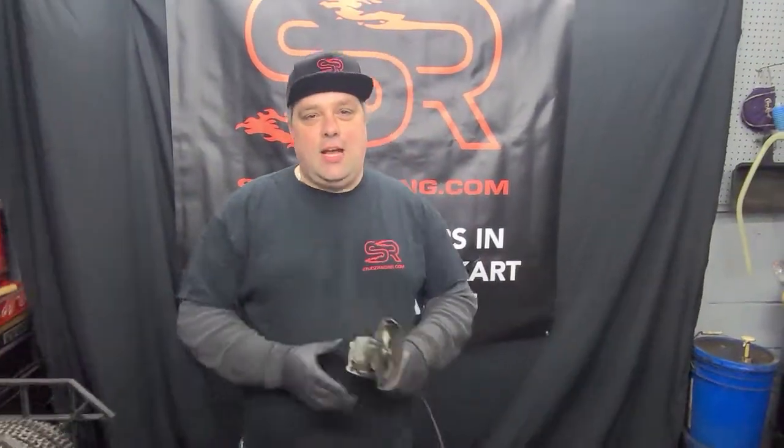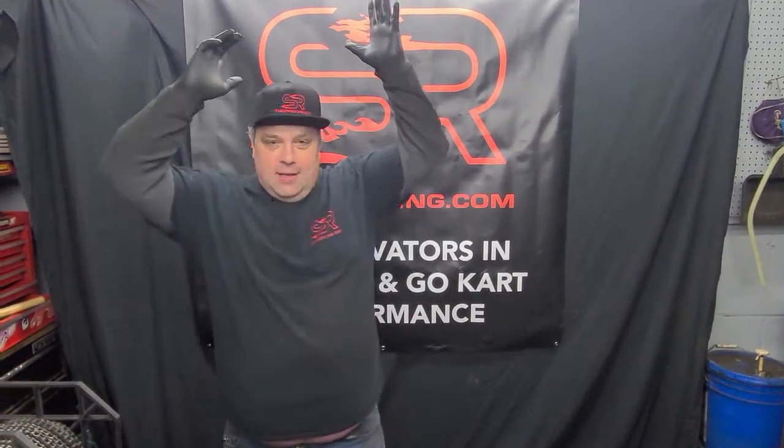Hi, Mr. Biggs from Stutz Racing again. Back in the day when you used to cut chain, we used to use a grinder. Well, guess what? We don't use grinders anymore. You know what I say? You got to use a little bit of tri-acting. Try acting like a man and get some breakage on your chain.